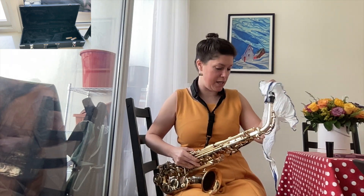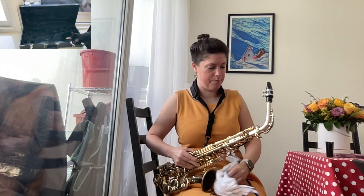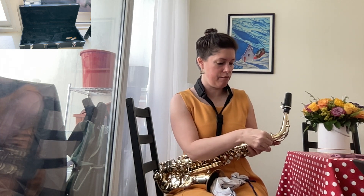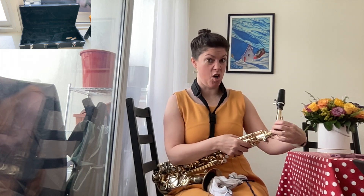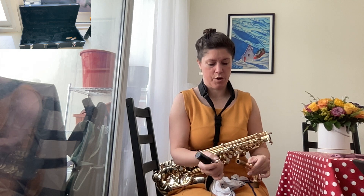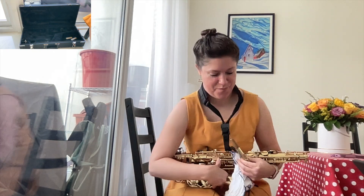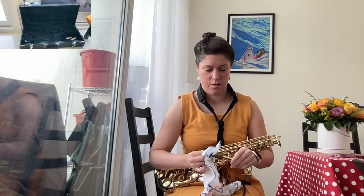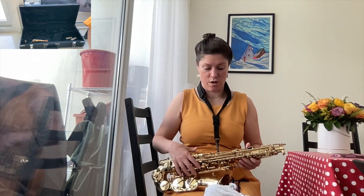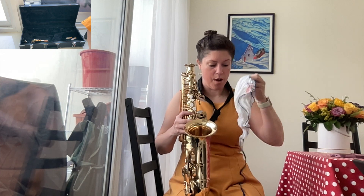The next thing I'm going to do is wipe off my mouthpiece, then put the mouthpiece cap back on. Then I'm going to take off my neck, making sure I'm not crushing it — wiggle and pull. Wiping the inside of my mouthpiece, then putting that back into the case. Wiping off the neck and trying to get the inside a little bit with your finger, then putting that back into the case.